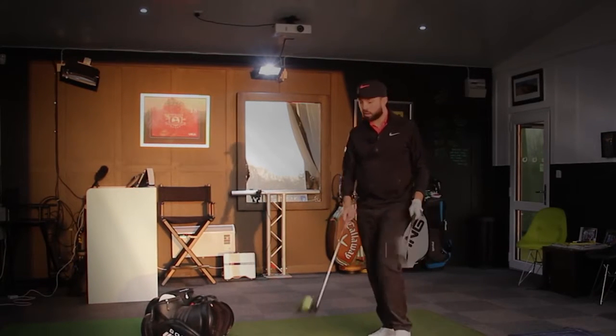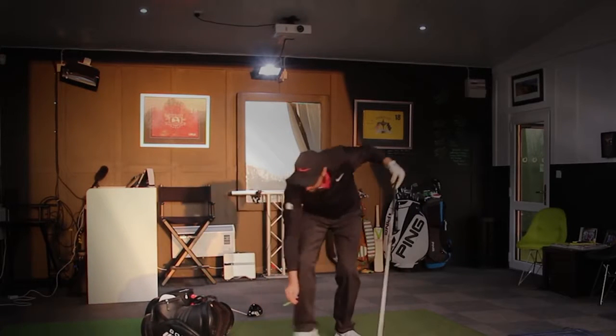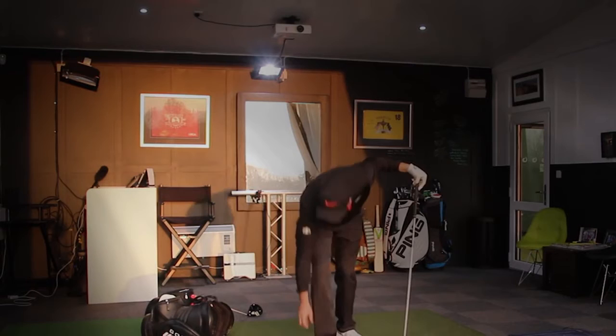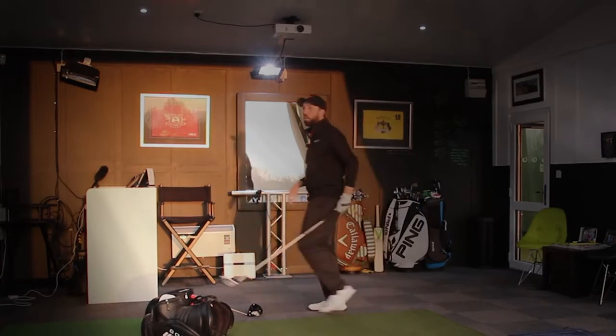The two drivers look very different. I've just done a test on the TaylorMade M2 versus the Callaway Great Big Bertha Epic Standard — if you want to see that video, it's already on my channel.